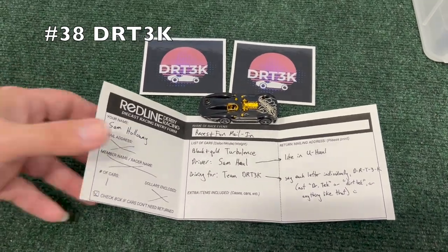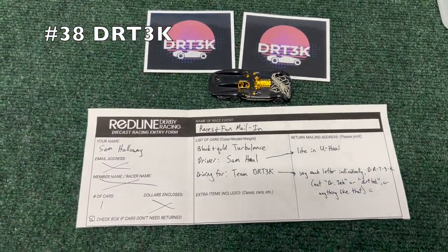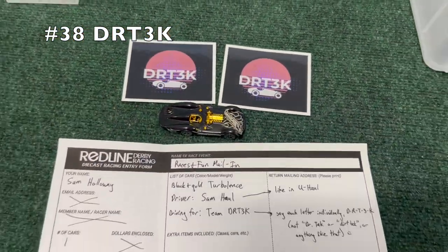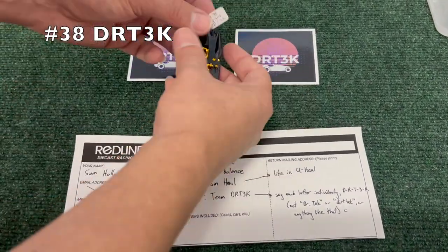I'm kind of surprised at all the stickers we are receiving from this mail-in tournament, but I guess it is a chance for you to shout out your own channel if you do have one. Very sleek car — the Turbolence, I think it's what it's called — gives me slight Batmobile impressions.